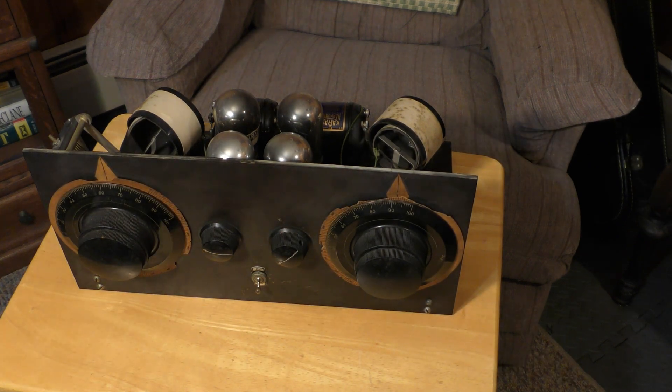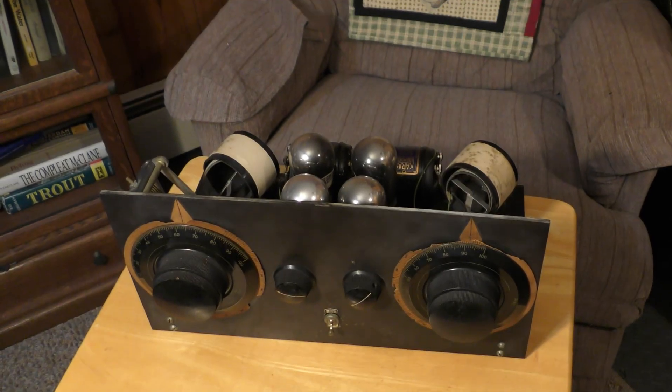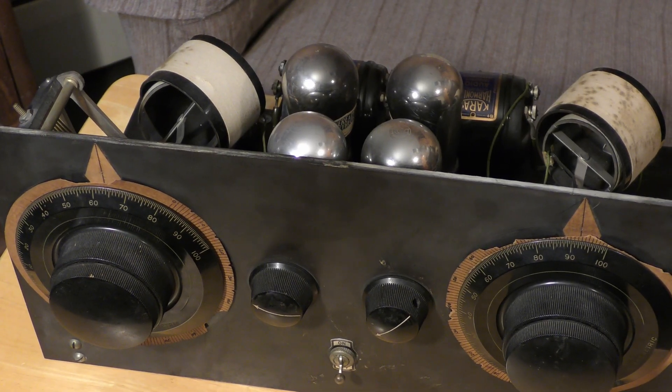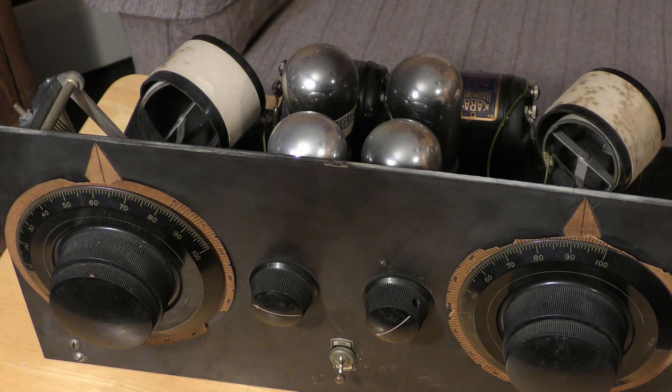One of the tricks with receiver construction in the 1920s was to make kits, and the reason you had a kit was to skirt the various patents. Basically, you would receive a kit of parts, and usually you would go to your radio guy. Your radio guy in town would assemble the kit for you — he was able to do all the work in his shop — and you would get the receiver. You'd have a custom-built receiver without violating the patent restrictions.